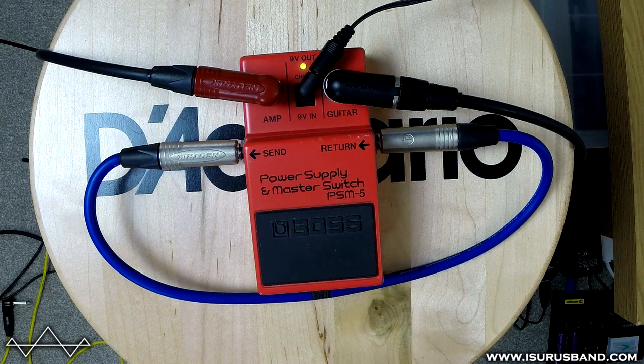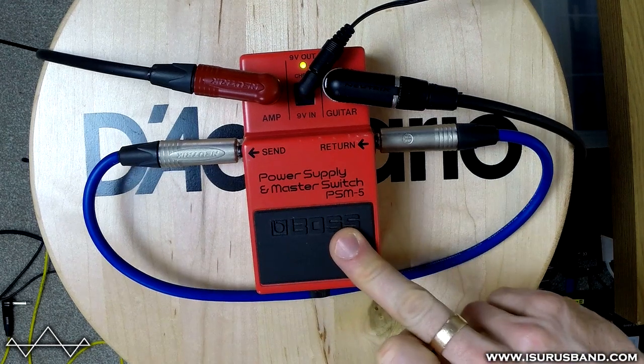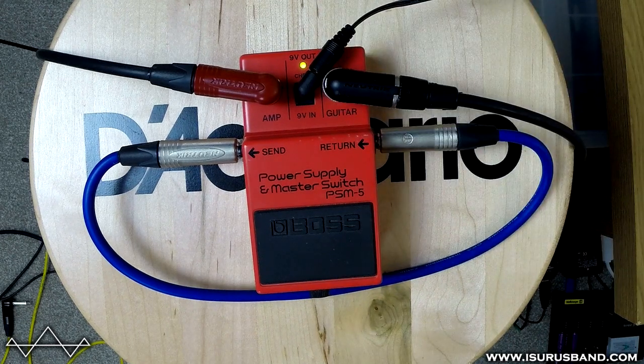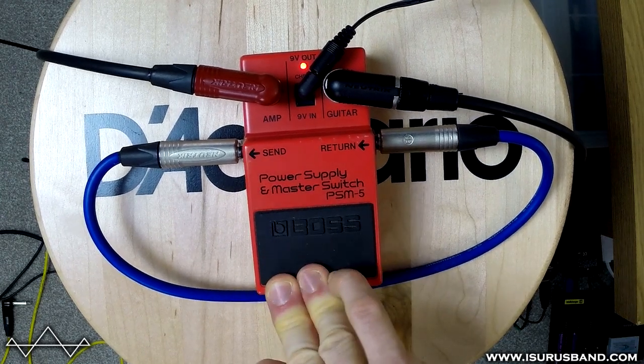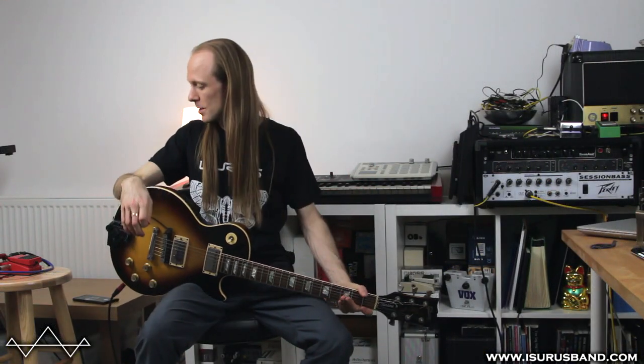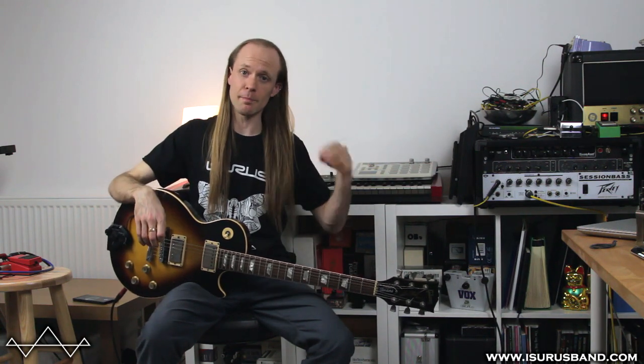One little test we can do — as I've got it set up and the camera's rolling — I've just connected the send and return to each other, so we're going to do a little test to see if there's any kind of signal alteration. I doubt there is, but let's just see. I don't think so — it sounds pretty clean both ways through, so no volume difference either.